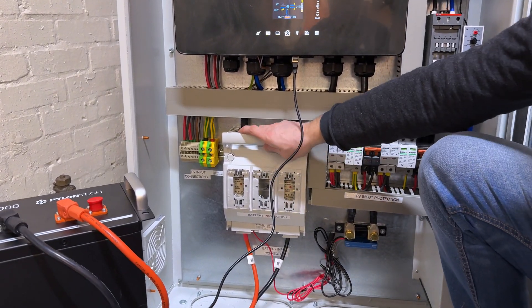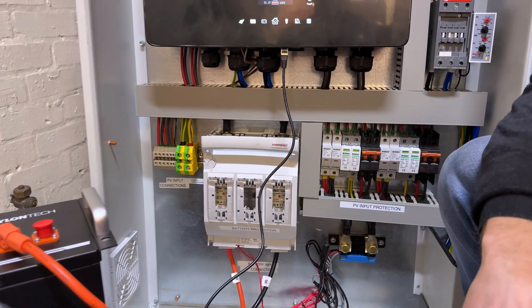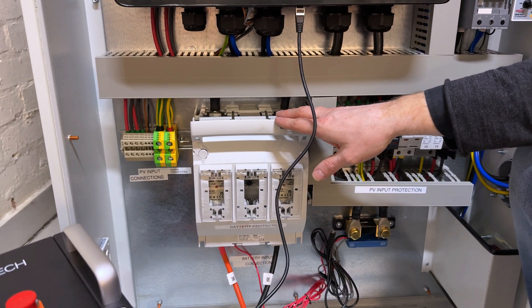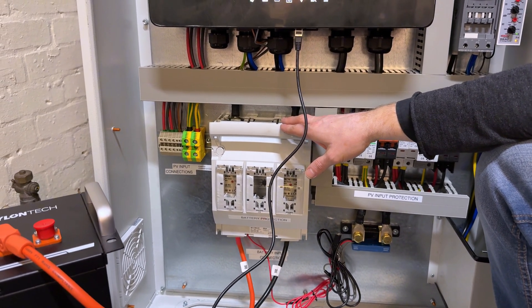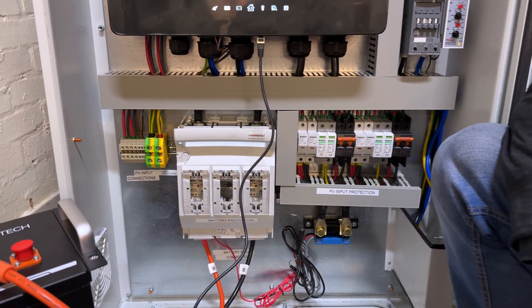On this side we have a big isolator with 200 amp fuses from Mersen. This is important because the inverter is 11 kilowatt and the discharge current can get up to 104 to 150 amps, so you need seriously big fuses to protect your devices.